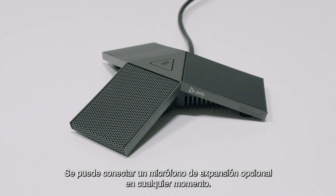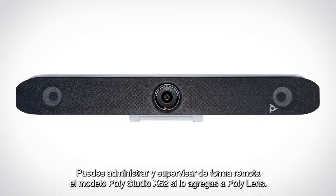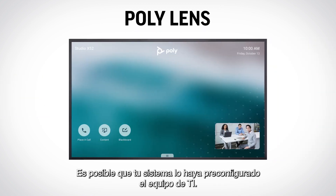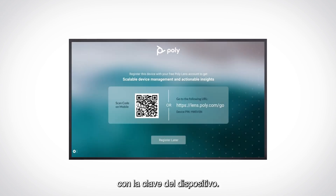An optional expansion microphone can be connected at any time. You can remotely manage and monitor the PolyStudio X52 by adding it to PolyLens. Your system may have been pre-configured by IT. If not, you can register by using the QR code or through the web address using the device key.